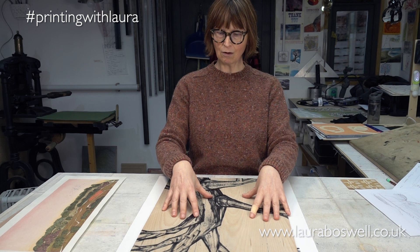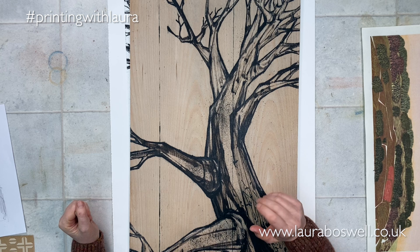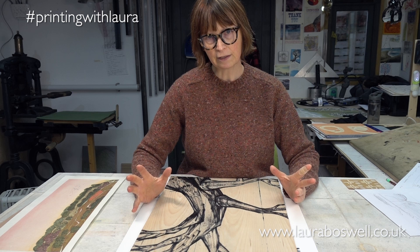This is a piece of plywood that I've got here, and I have my print painted on it. Like stone lithography, Mokulito works on the basis that the ink clings to an oily substance on the block, and where there isn't any oil the ink will wash away. I'm going to go into that further in later episodes and explain how that works a little bit more.